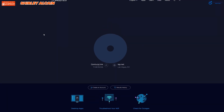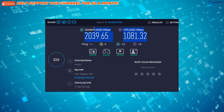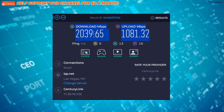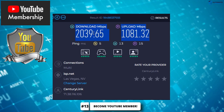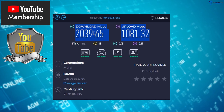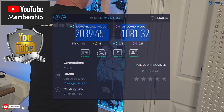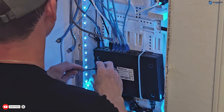Now you should have maximum speed on your Ethernet connected device. However, if you still have an issue with your internet speed, consider becoming a member of my YouTube channel. Your membership includes one free tech support question answered per month and automatic entry into any giveaways. Thanks for watching and I'll see you in the next video.